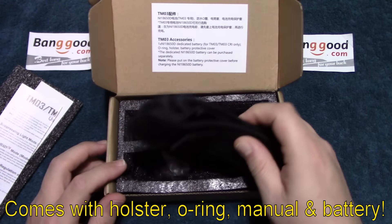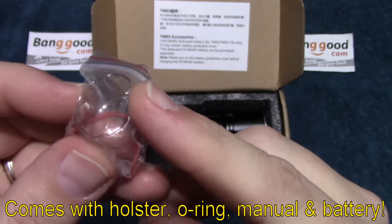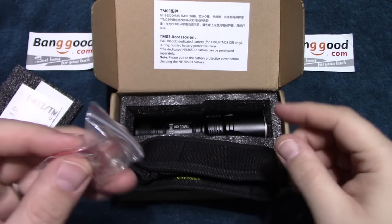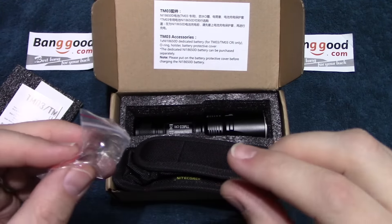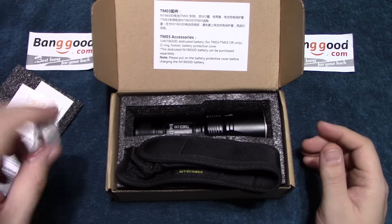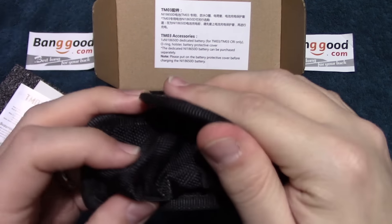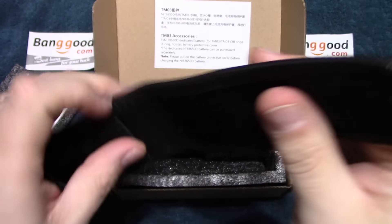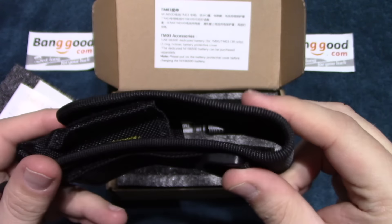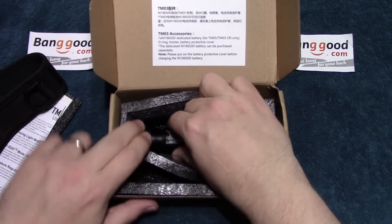So now we're going to move along. It comes with an extra O-ring. Now, there's a little see-through cap here, and this is actually — if you have multiple batteries, you want to put this on that battery, or you can use a regular dedicated battery case for it. But in any case, it's nice to have that so you can store the battery safely. Comes with this nice holster here — nice and padded. I've never had any problems with Nitecore holsters. So now let's take a look at the light.